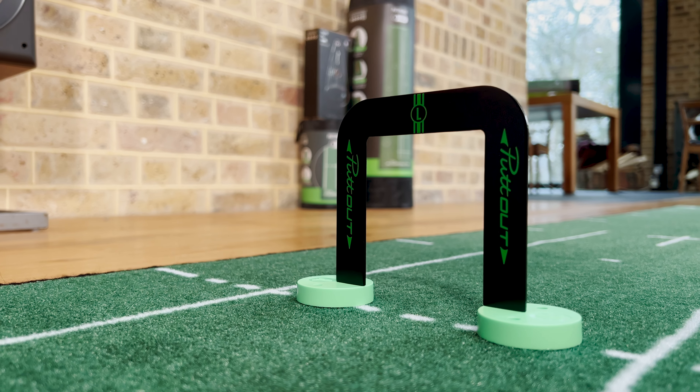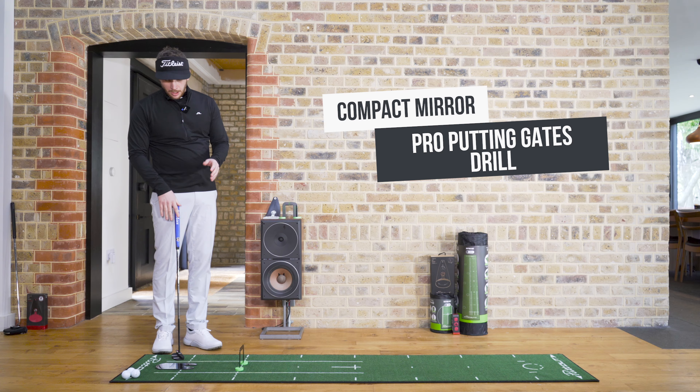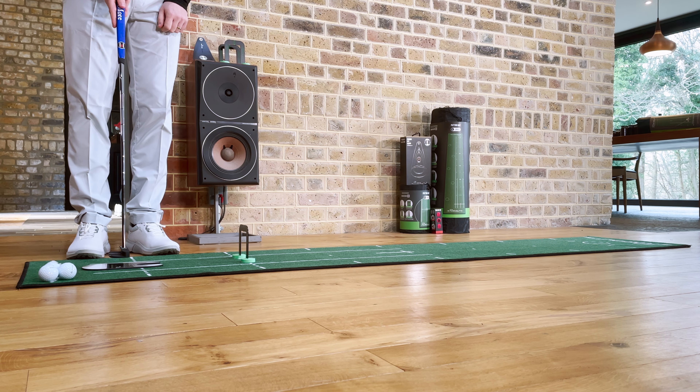Now we're introducing the pro putting gates, so you've got the large, the medium, and the small. I've started with the large gate here, and you'll notice that it's just about six inches to a foot away from the mirror.